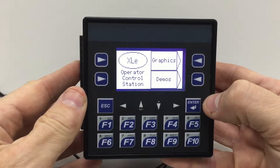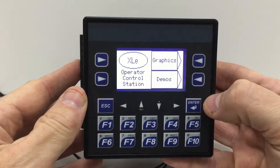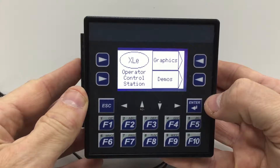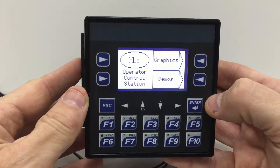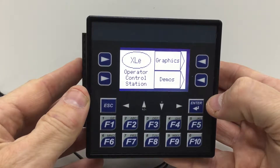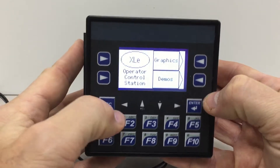In this simple video I'm going to show every customer how they can very easily protect their XLE from program loss should the backup battery ever fail. We've got an XLE running the program that we want to run and it's in run mode — so that's the first step.